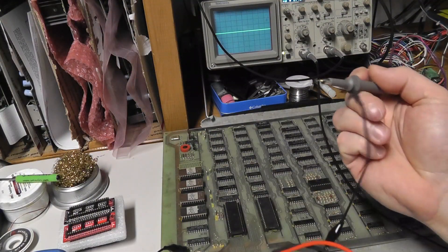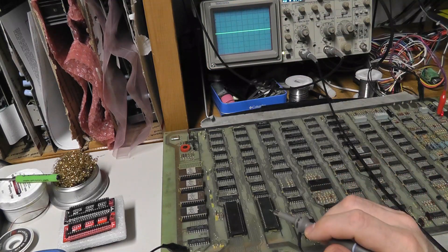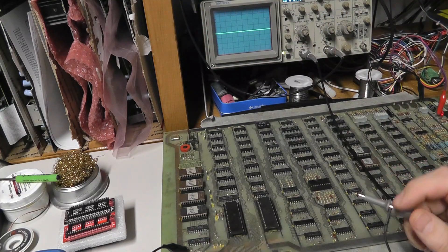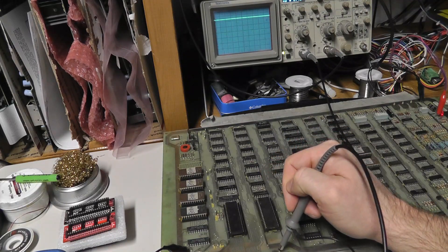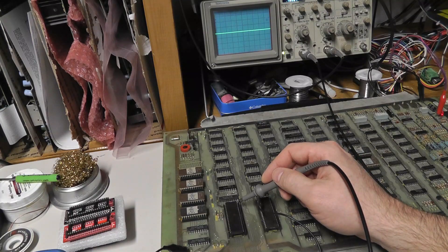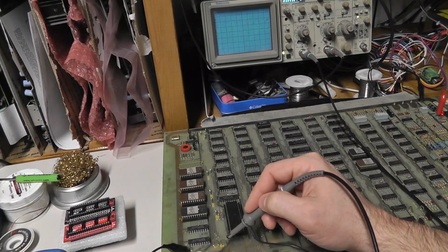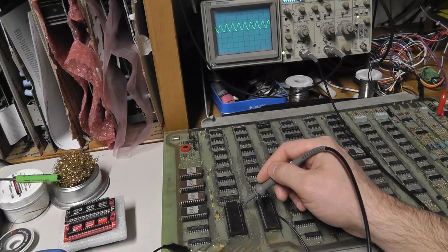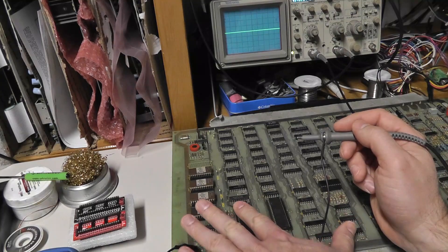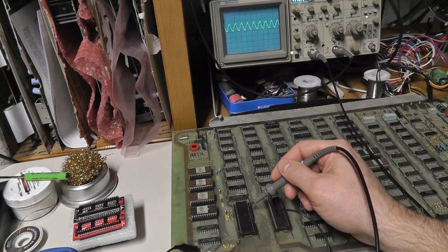The board is powered on and I have my oscilloscope running. Pin 40 of the 6502 is the reset line, and we can see it's low — meaning it's actually in reset right now. The Atari Centipede board has test points for the clock signal. Checking pin 37, I'm reading 4.5 megahertz, which is obviously bad — these CPUs are only rated to run at around 1 megahertz, maybe up to 3 megahertz.